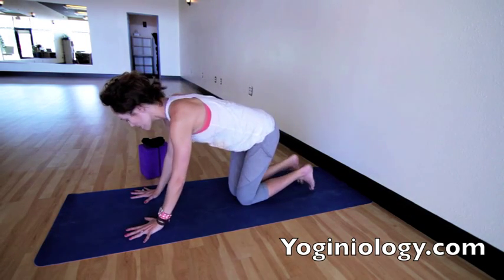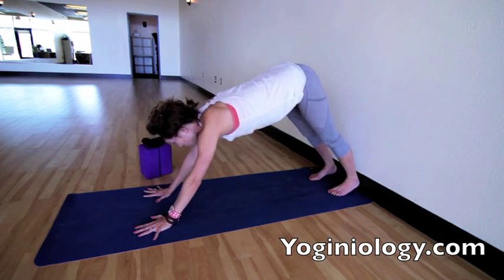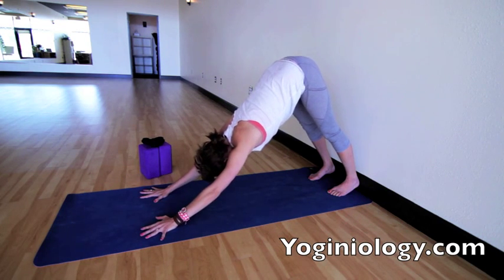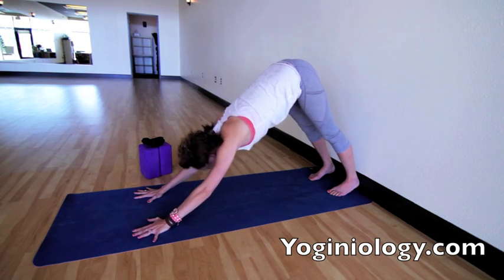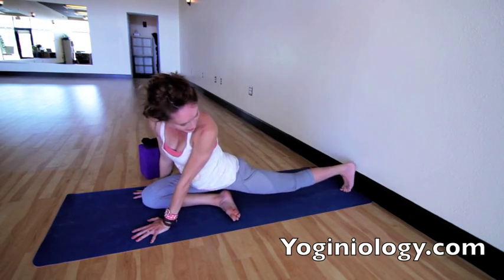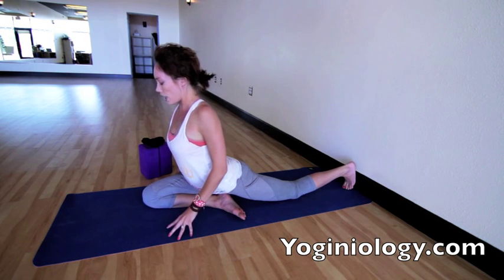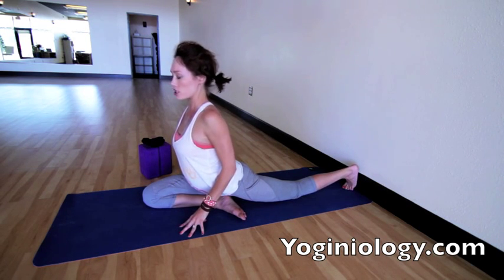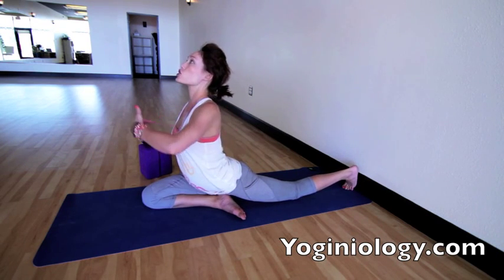We'll do a few rounds of some pigeon prep. Up against the wall I find is useful just to get into the shoulders a little more, so you can put your heels up against the wall. Stretch back into a shorter version of your down dog than usual and really focus on opening the shoulders. Then take your right knee and bring it between the hands, coming into a pigeon prep. Slide your left leg back, let the hips sink nice and low, and then begin to walk the hands back under the shoulders.